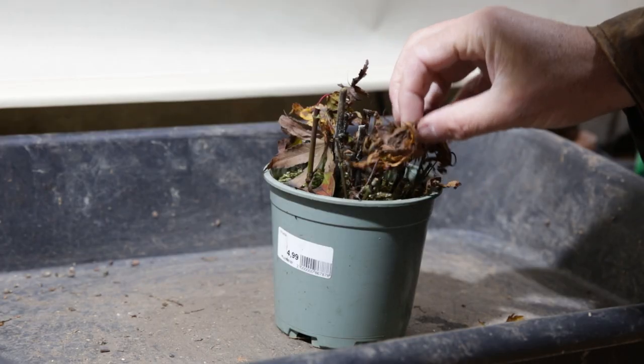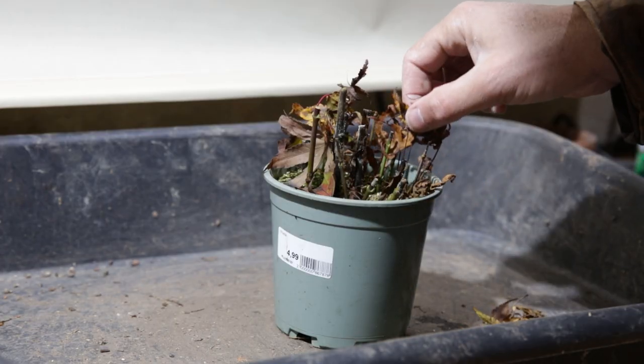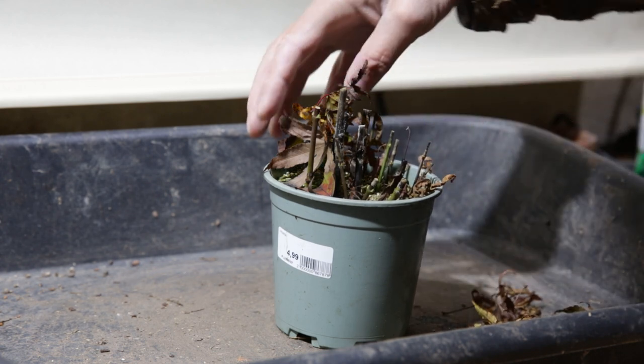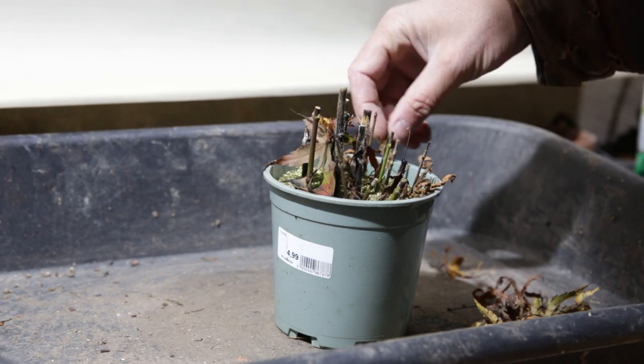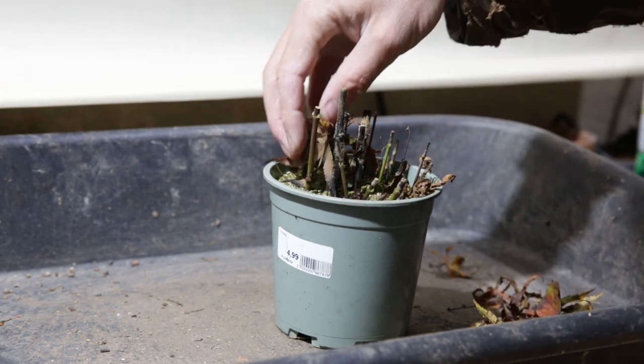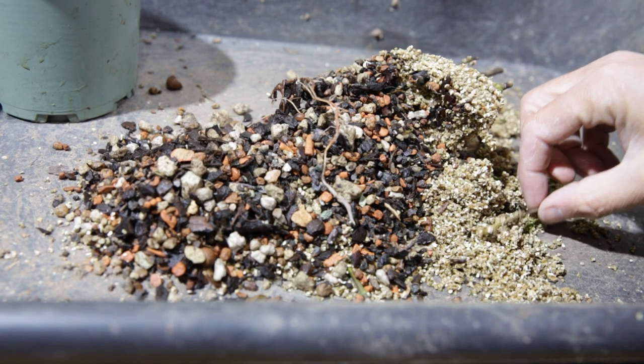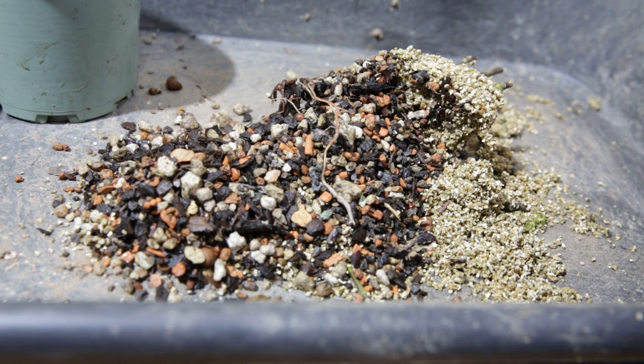There are a lot of dead leaves here, and also quite a bit of fungal infection. There are a few healthy buds, but nothing much to be happy about. Well, there are a few roots — that's something promising. This one is dead.